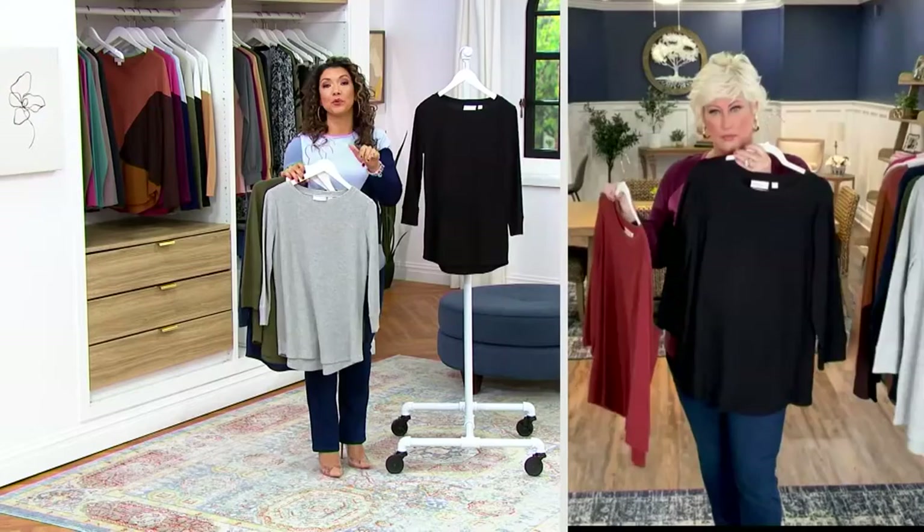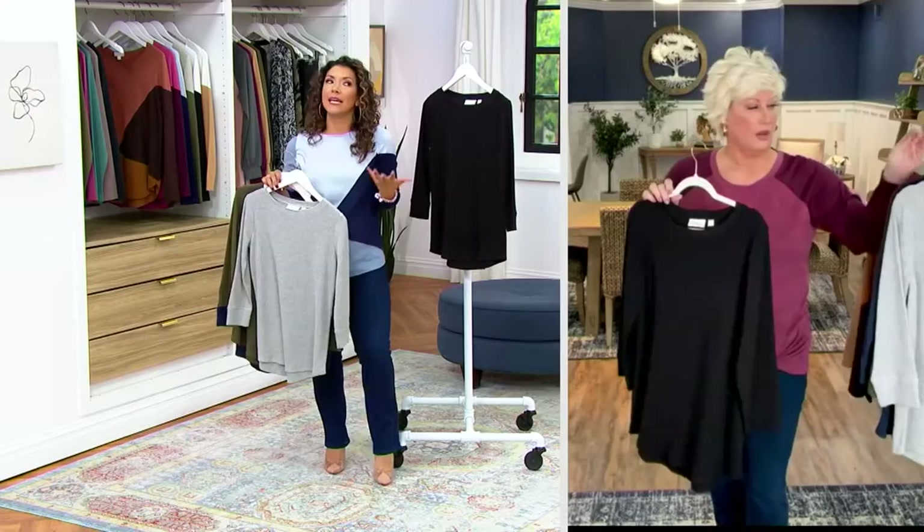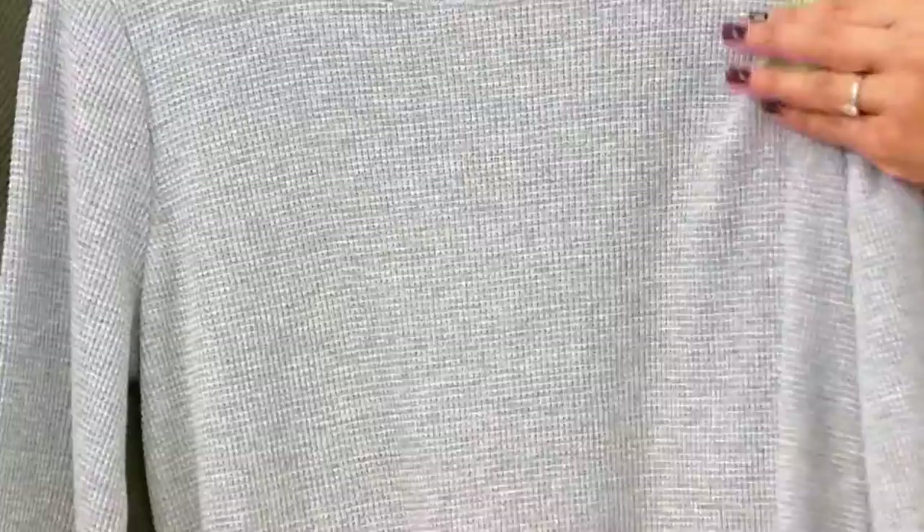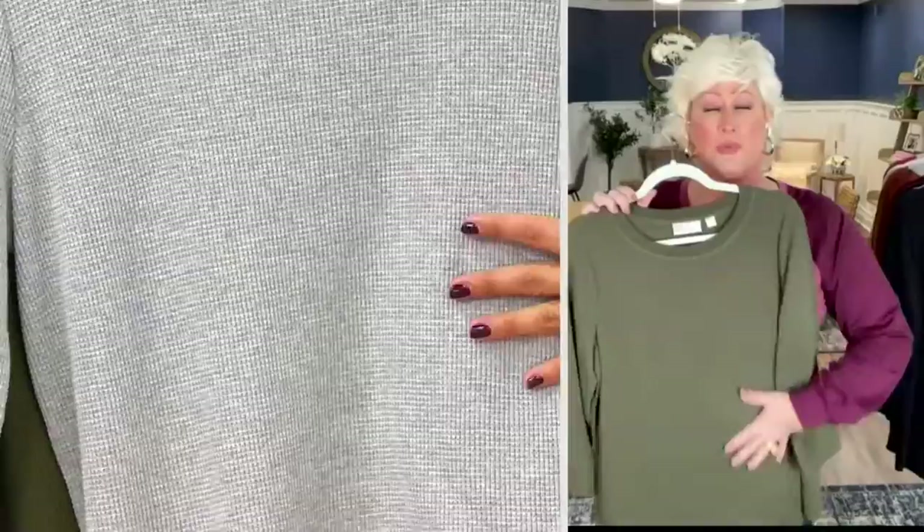It's A518242 if you want to start placing your orders. Kim, way to have your finger on the pulse, because I've been looking at what some of the big stores are doing and I am seeing the texture of the waffle everywhere. But you put your very Kim Gravel touch on it. Well, it's a baby waffle, so it's a feminine waffle. It has amazing stretch, this fabric, and it's super soft.